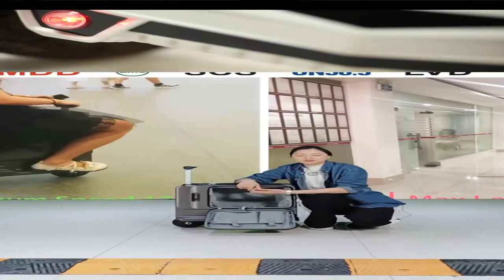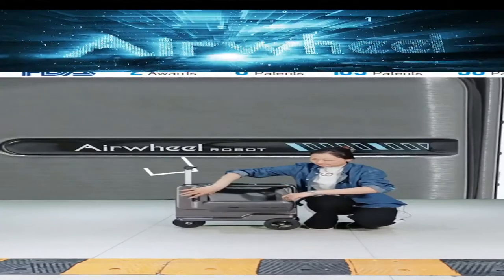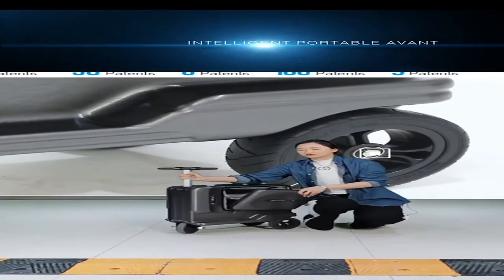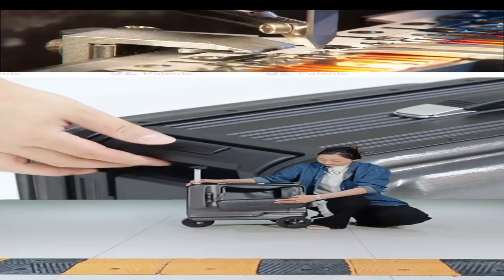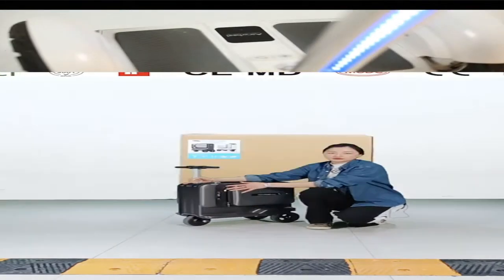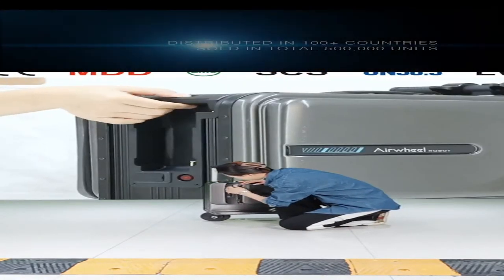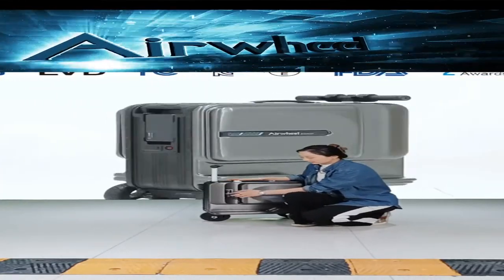Inside there is a lot of storage space for your clothes, camera, laptop — everything you need for your trip. It also has a half-open design: click the buckle and it half opens, making the suitcase very convenient to use. When you don't want the opening, you can close the storage space. There is a TSA combination lock to secure the storage space.